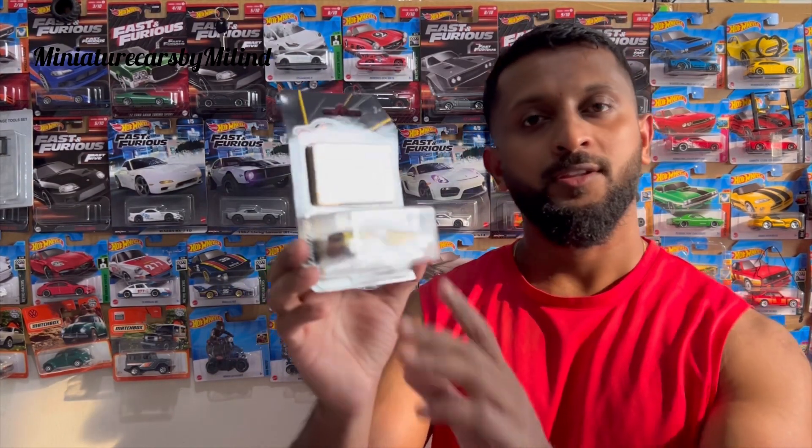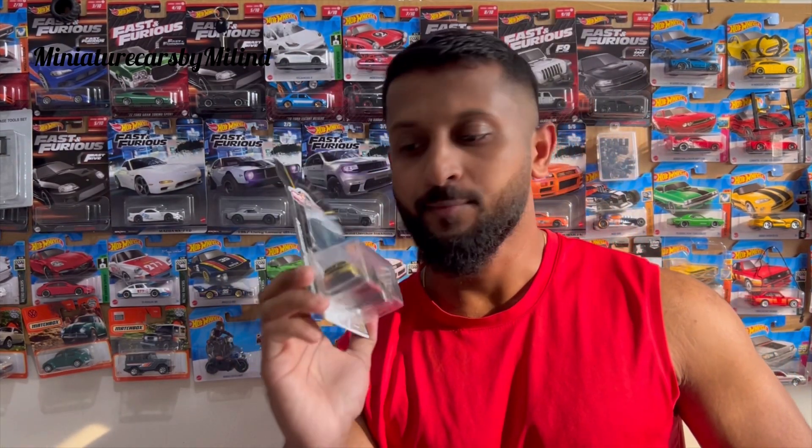We are going to take a diecast from 1 to 64 ratio. We are going to take a diecast from a semi-opening item with a gold paint job. We are going to just unbox this car.